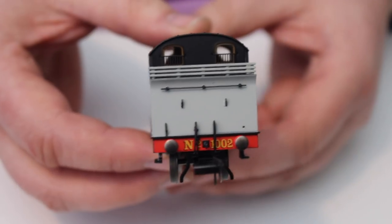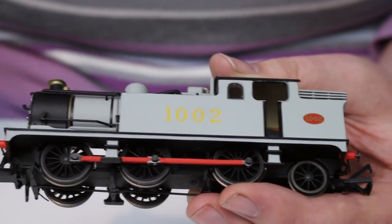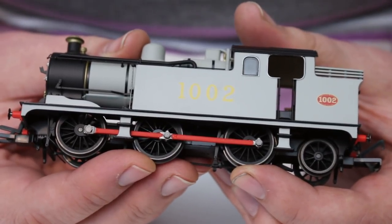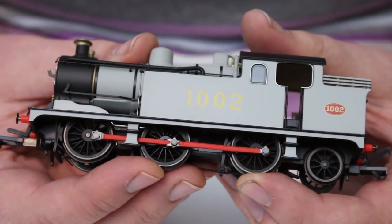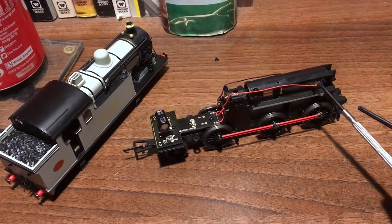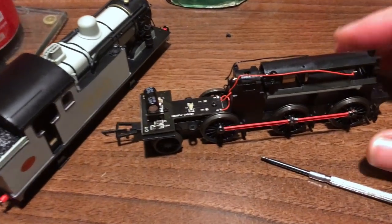In terms of visual appearance it's a really good model let down by that mechanical reliability. The paint finish is good, the lining is picked out crisply, as is the number 1002 and the red works plate on the back. The weight is good - I would have liked to have seen this on a haulage test; I had a large number of Hornby teak coaches ready to put this locomotive to the test but was unable to do that. After this review I'm going to have a prod at this. One plus point is it is very easy to dismantle - and with the lid off, there don't appear to be any dry solder joints. The connections to the motor are fine, the connections back to the circuit board are fine.